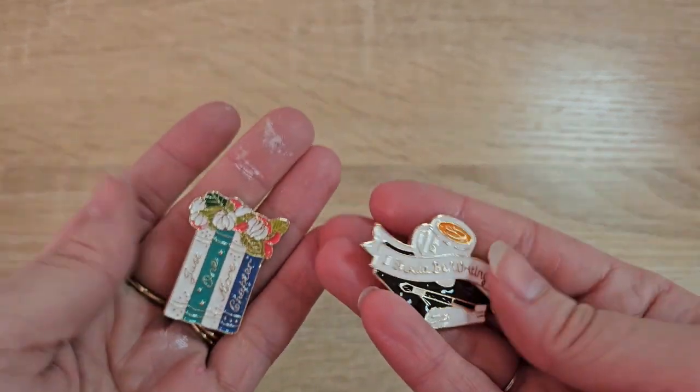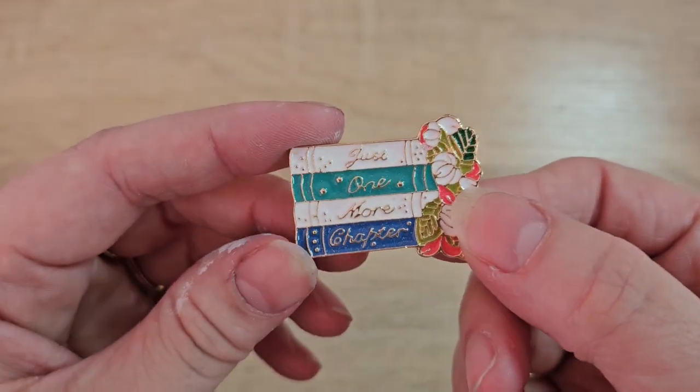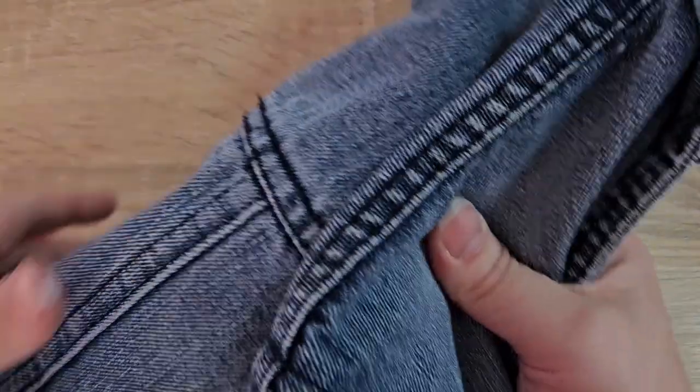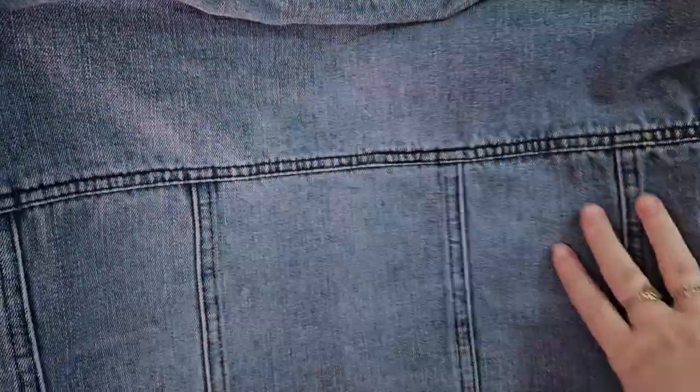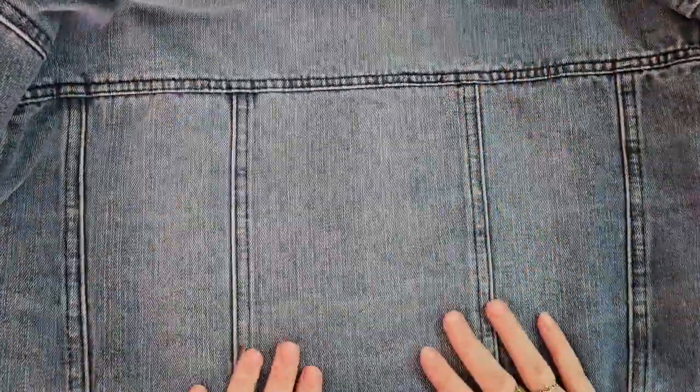These pins have something to do with books or writing, and as an author myself, I wanted to find somewhere to display them. I don't really have anything like that, and I thought maybe I could get a cork board, but it doesn't really go with the vibe. Then I thought about how much I love clothes and my jean jackets, and looking at the back panel I thought: wouldn't this make a beautiful bookshelf?